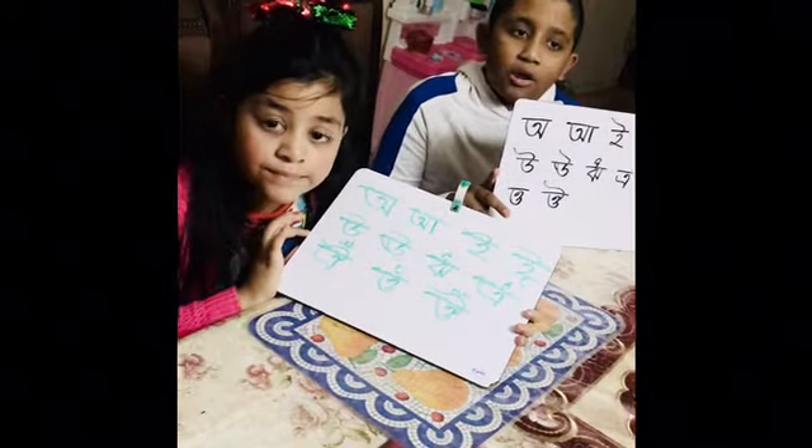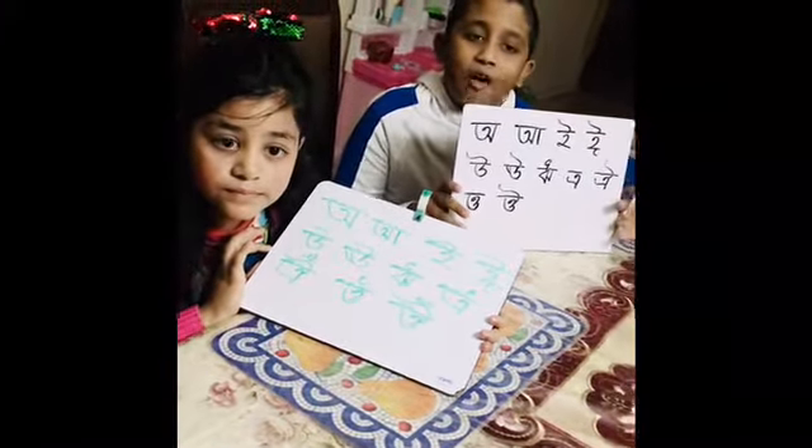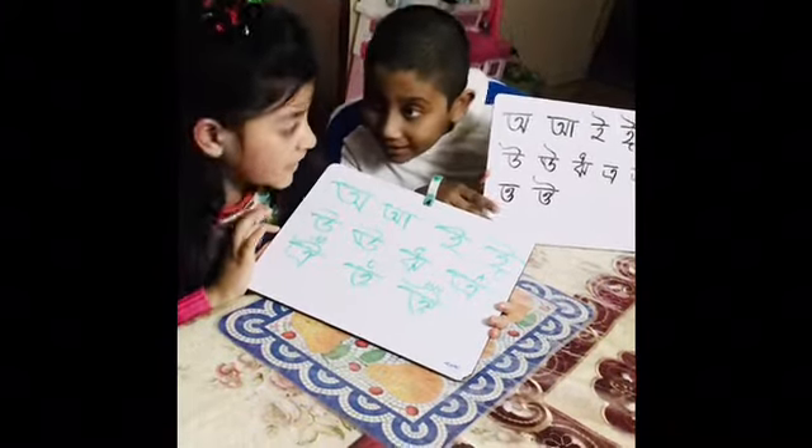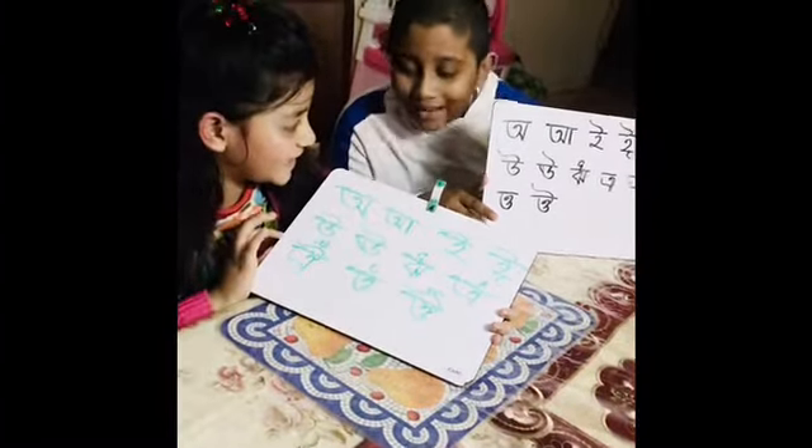Today, me and my sister are learning how to read the Bengali alphabet. I'm super happy and it's super fun. Are you ready? Yes, I am ready. Okay, let's say it.